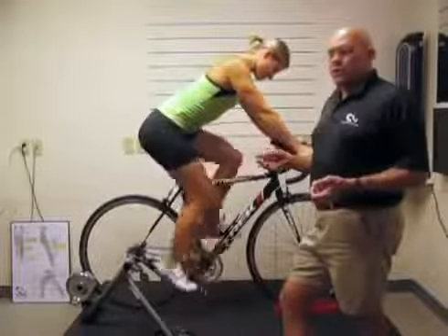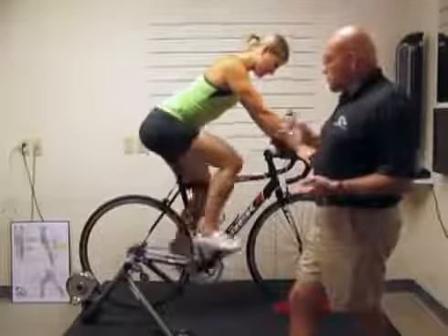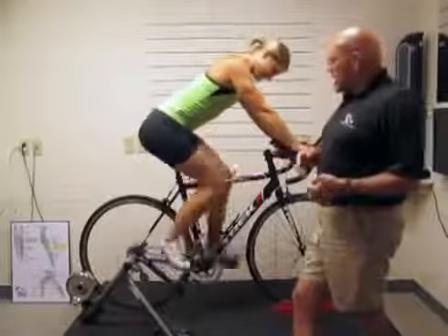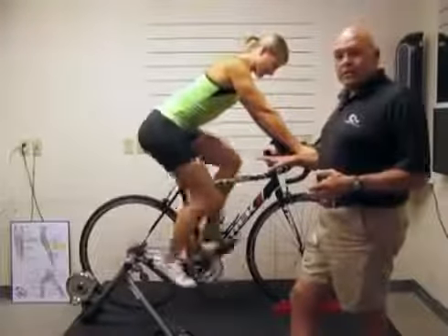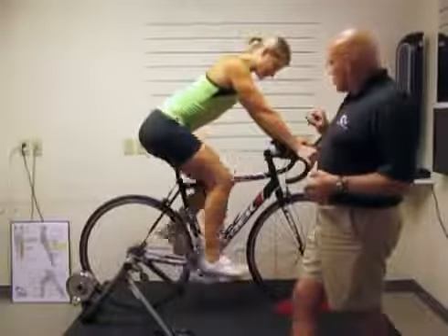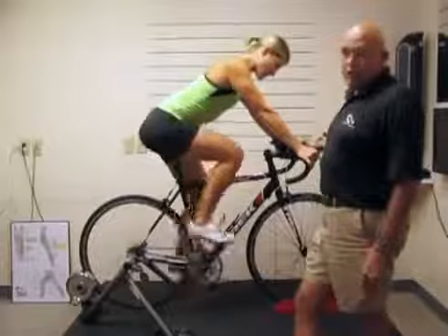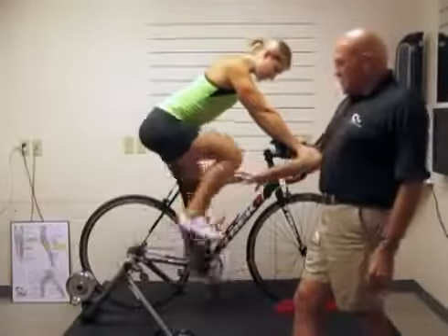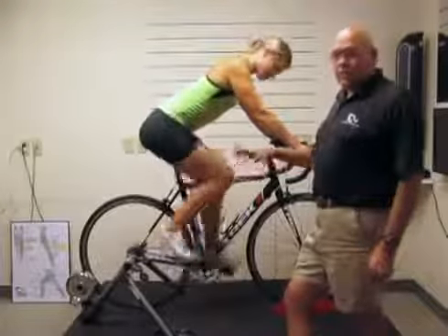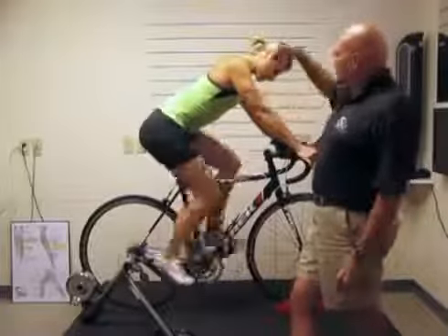Our seats are generally pretty comfortable even though there's no perfect seat. Today I have a local racer named Charity who just did an Olympic triathlon yesterday. I had her bring her bike in just like it was. We're going to go through her setup and point out some things to look for. This is just a stock Trek — she's got some clip-on aero bars on it. It's a road bike, not a specific tri-bike. As we work through this over the next couple of videos, we're going to get her on a tri-bike and show how her position changes.